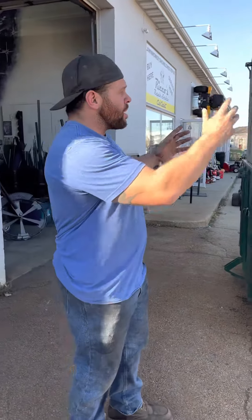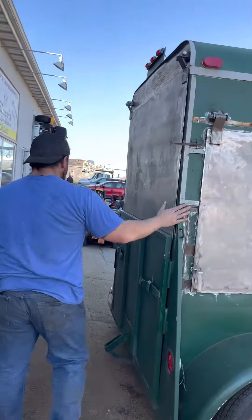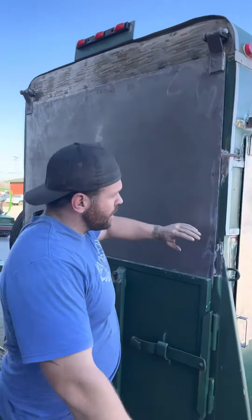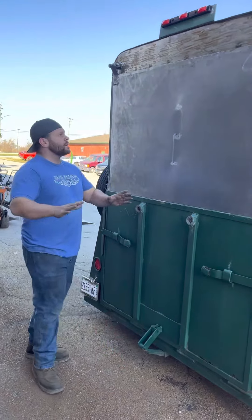Somebody brought us a couple of trailers and wanted us to get them all dialed in — make the doors open up nice, the back doors — and get them all ready for sale. So this is where we're at right now. We put on these doors, everything's framed out, everything's solid, everything's made out of metal.